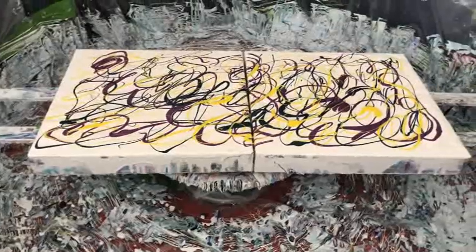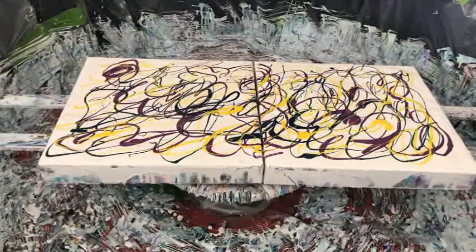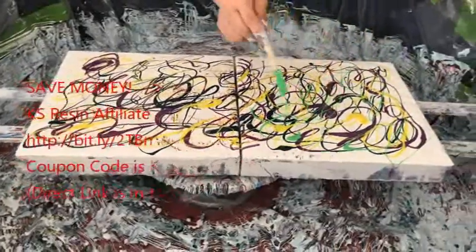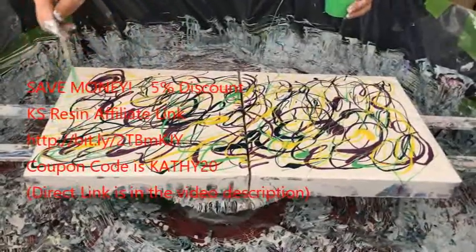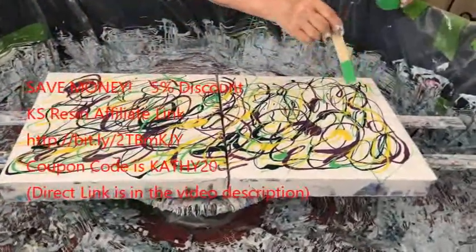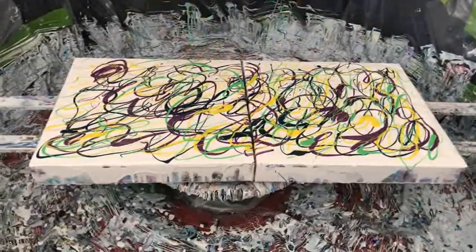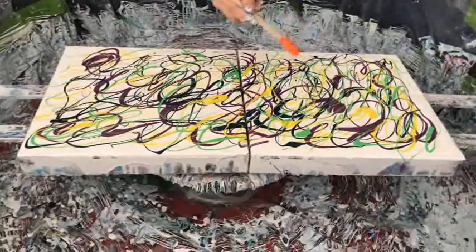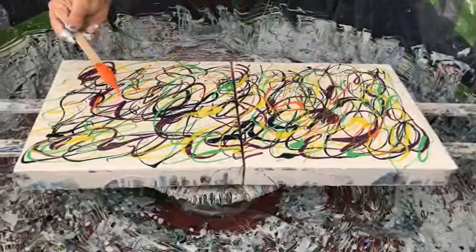I'm using two old canvases that I had from a while back. Don't ever throw your canvases out. You can always reuse them. It's always nice to have some extra canvases around and not have to always use brand new ones. Because when they turn out, they're just like brand new anyways. You can't tell that another painting or another experiment or whatever you did on them to begin with is even there.